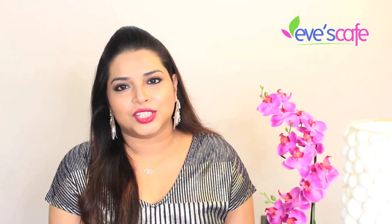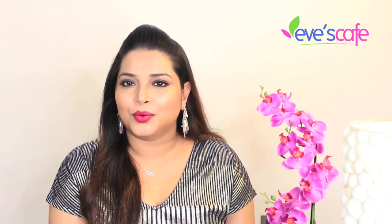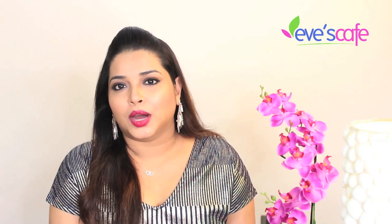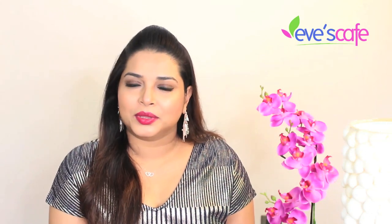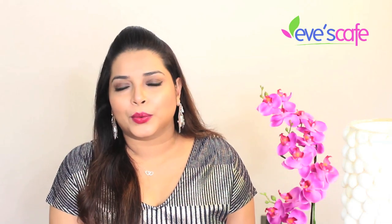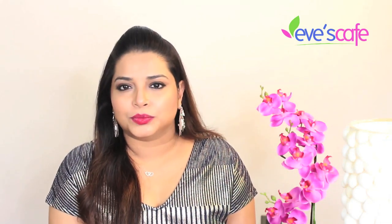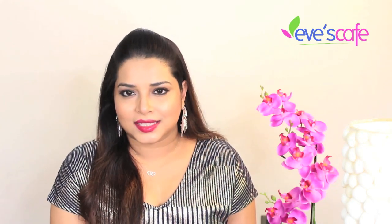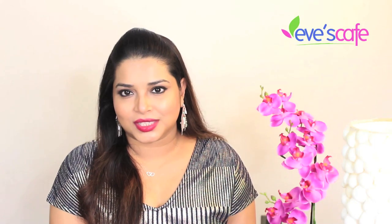Hello everyone, welcome back to our channel. If it's your first time here, welcome! In this video we are going to see how to prepare herbal face wash powder. A lot of subscribers and friends have requested this, so let's see how to prepare it, how to use it, and what ingredients are required.